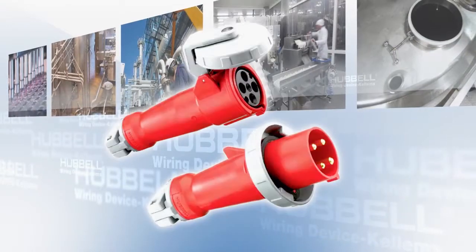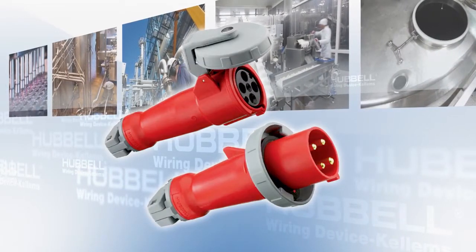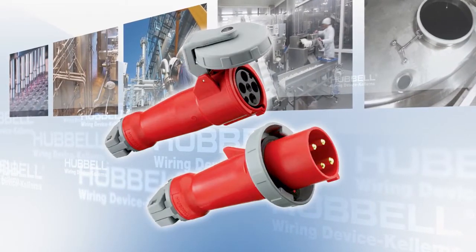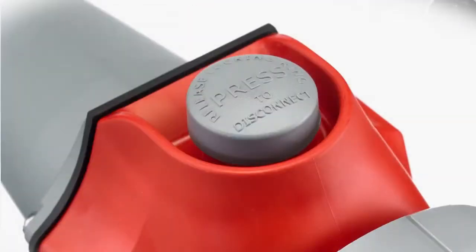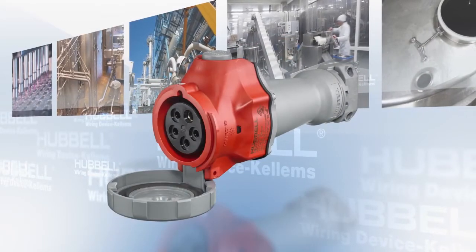To develop the Advantage Series, we took Hubble's existing IEC pin and sleeve connections, increased the horsepower ratings, added the switching capabilities of a general-purpose branch disconnect, and wrapped it up in a compact design.